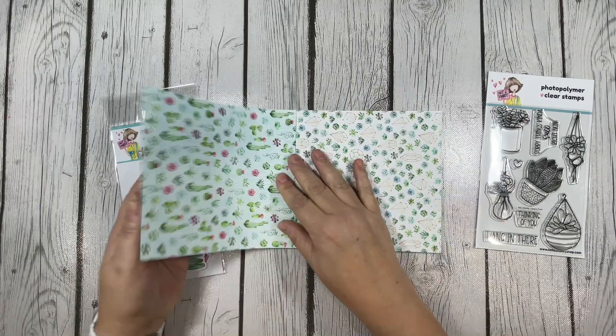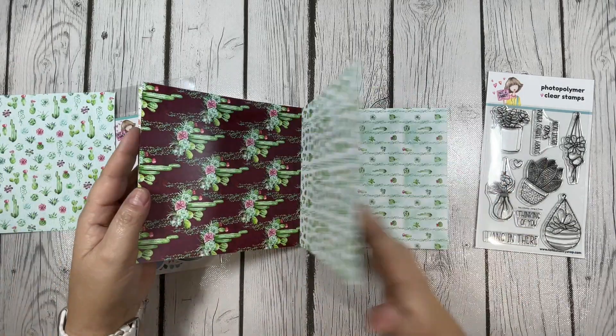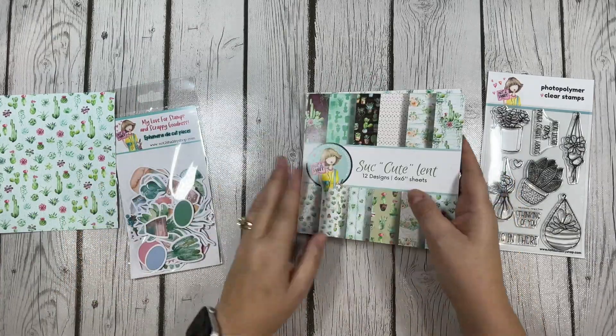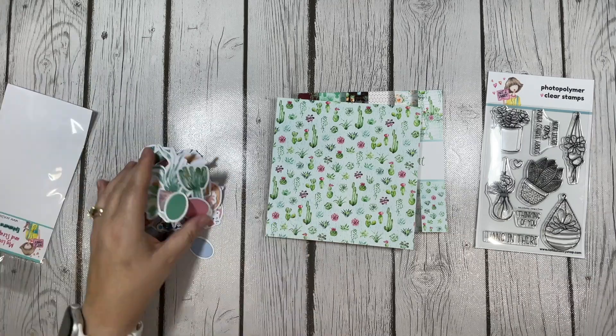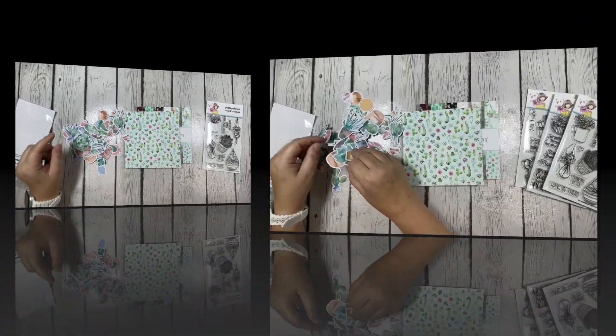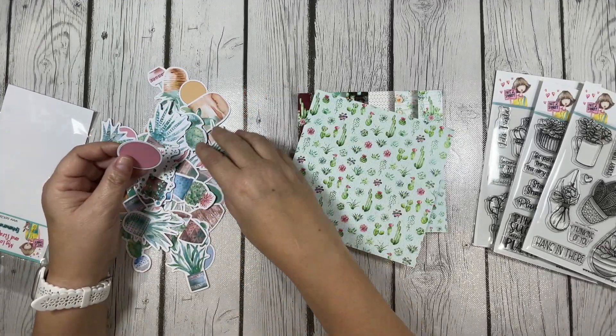So I thought, great, I can do this — I can't destroy a cactus. Well, guess what? That cactus did not survive in my hands. I don't know how I managed to do that. I don't know if I over-watered it or didn't water it enough — I really couldn't tell you. But at least with these beautiful cacti ephemera I know I can't destroy them.